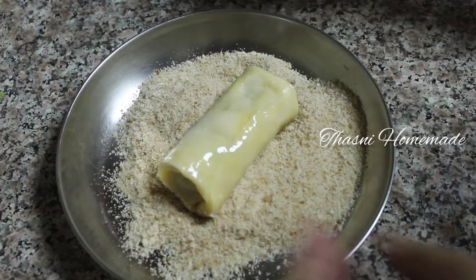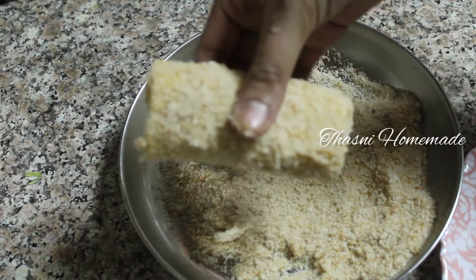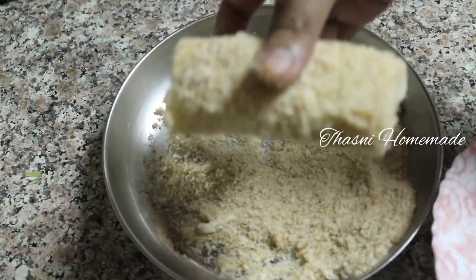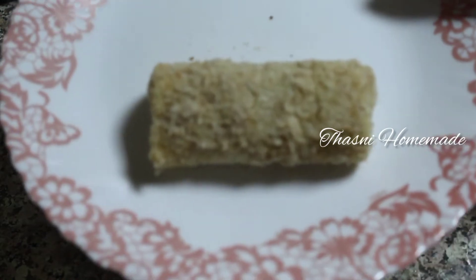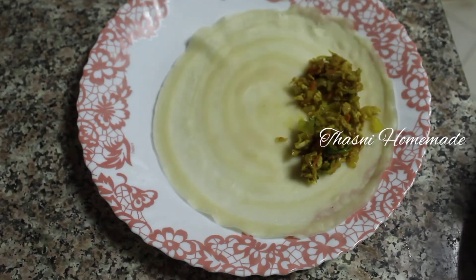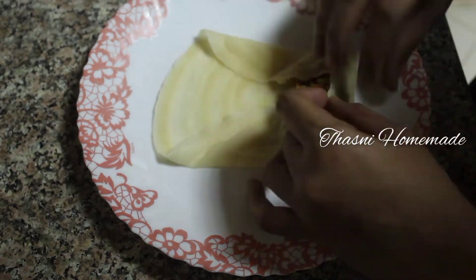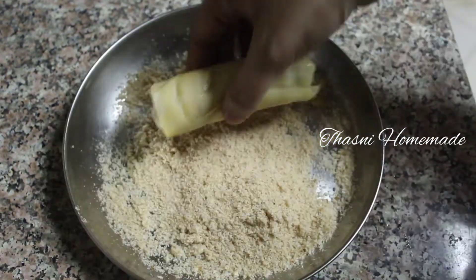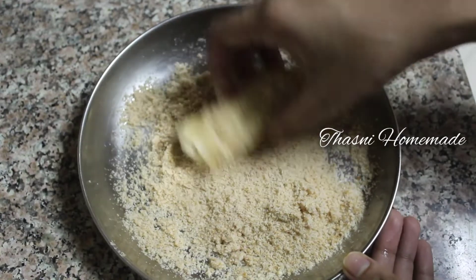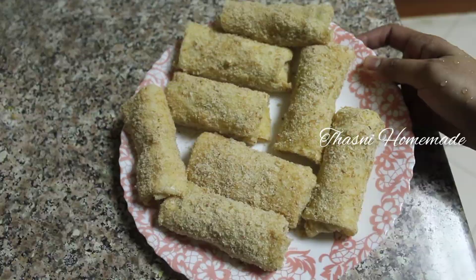Add the egg to a plate and prepare for rolling. We are going to stick it in a little bit, and we are ready to do the spring rolls.